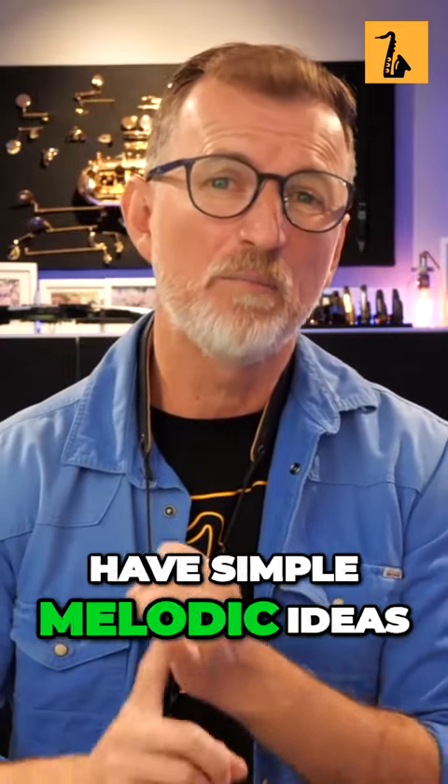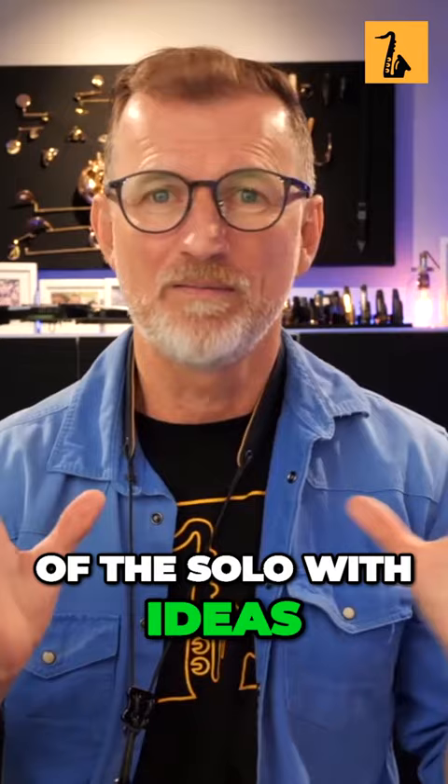First of all, you need to have simple, melodic ideas. Don't try and fill all of the solo with ideas. Just come up with simple, melodic ideas.